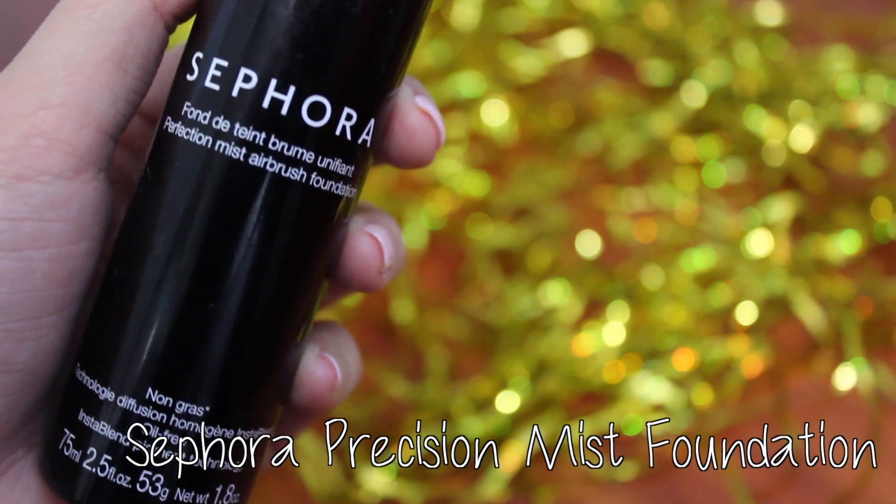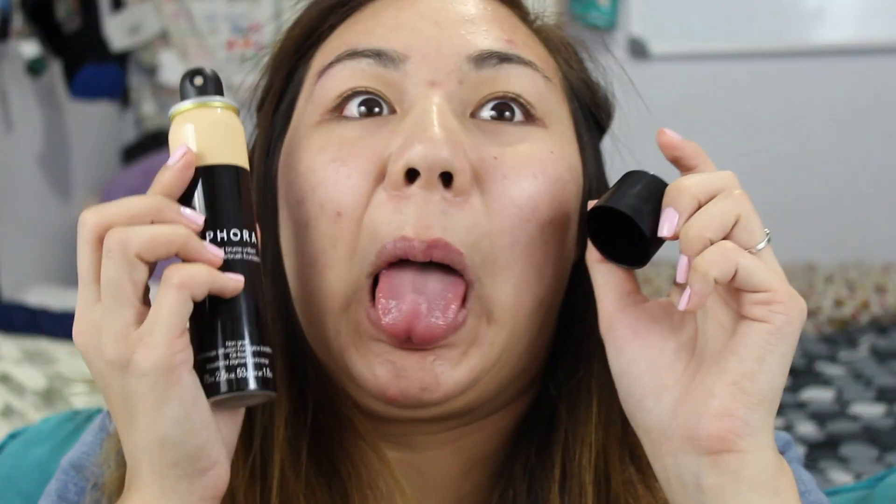For foundation, I had full coverage in mind and wanted to use my new Sephora Perfection Mist Foundation. If you're wondering, I'm in the shade Medium. Also, when applying this, I sprayed it on the back of my hand and it left a red splotch on it. Definitely not the most comfortable experience I've had.